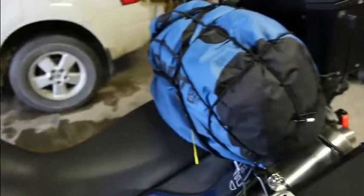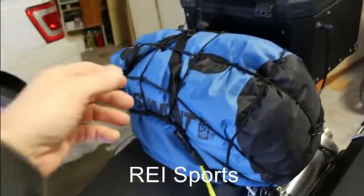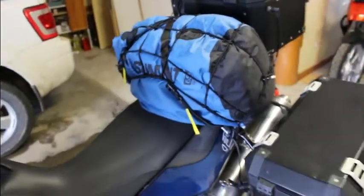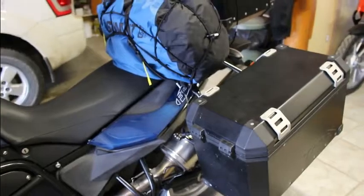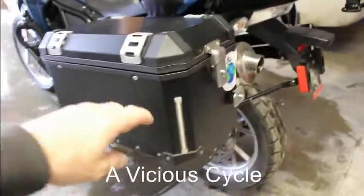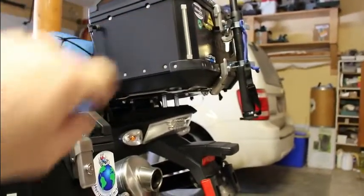Coming to the back of the bike, I've got a Sea to Summit dry bag tied on primarily with rock straps, with a catch-all thrown over top — good if you need to throw a jacket off during the day. We've got Trax panniers and we've added LED lights in there as well.